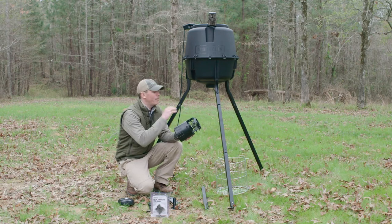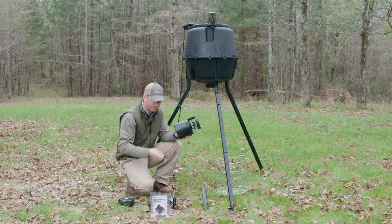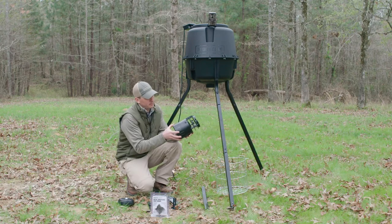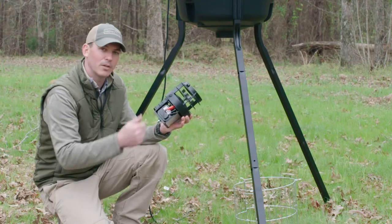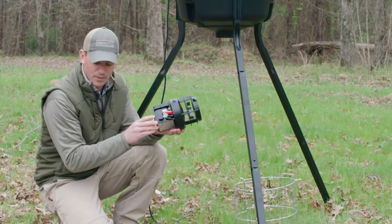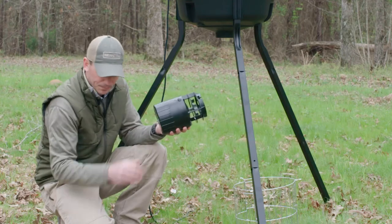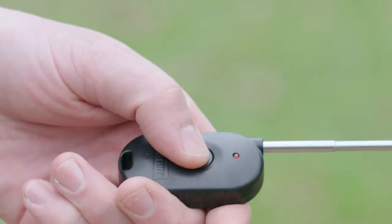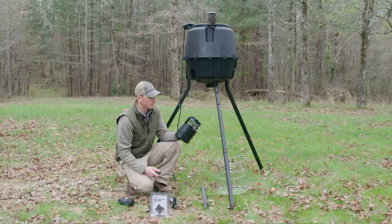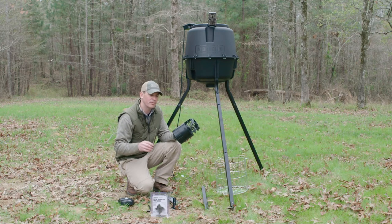I've taken our feeder kit off of the feeder, and you're probably wondering what this wire is. This wire is actually the antenna to our feeder activator. If I pop this cover off, the feeder activator receiver is sitting on top of the battery with alligator clips going into the power source — that's what triggers the motor to turn on. We also have the remote control, which is the sending unit. If I push this button, it'll actually run that spin plate for five seconds from up to 300 feet away.